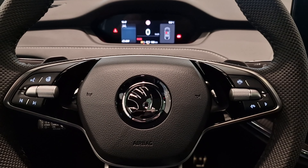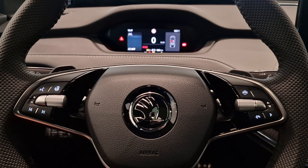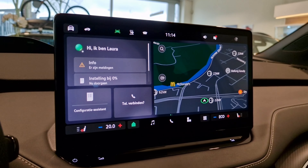Hi guys, welcome to CarTex. I'm in a new Enyaq 85, so the new motor, new battery pack for the Enyaq, and also new software in the infotainment. Let's have a short look at that.